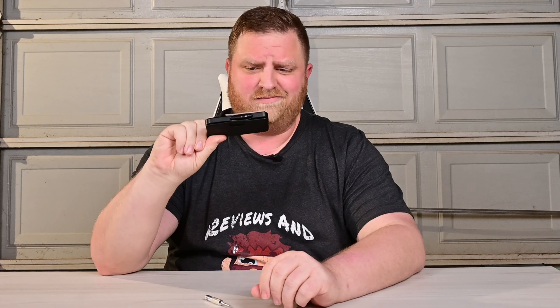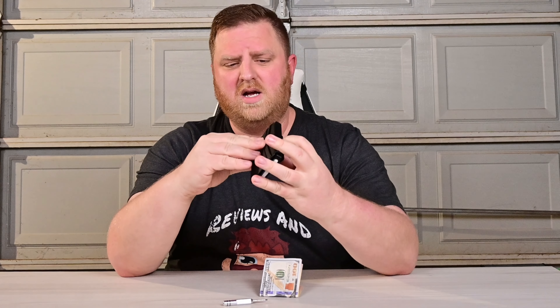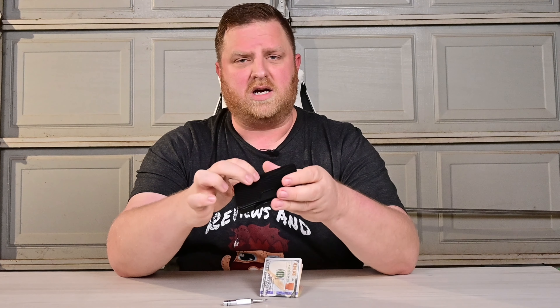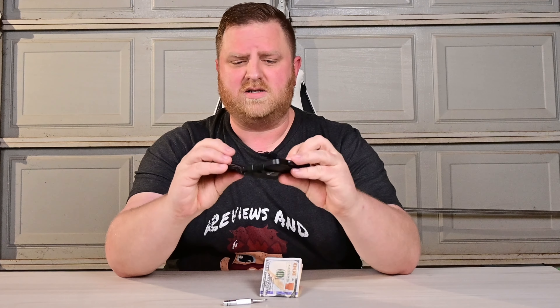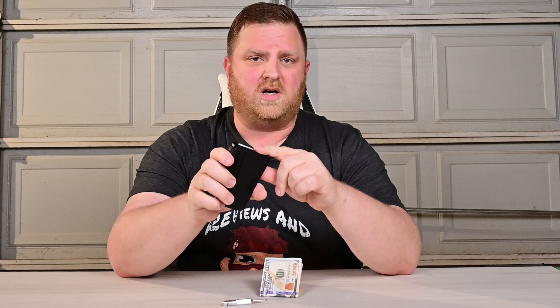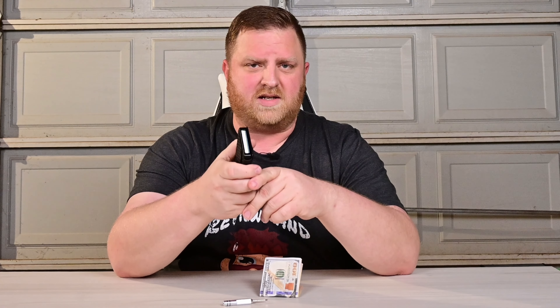If you have cash, you can stick it inside this pocket right here, which would primarily be for credit cards but is a little bit bigger than the other ones. You've got that one, and then two more over here on this side for credit cards. On the interior, there's a place to stick your ID.